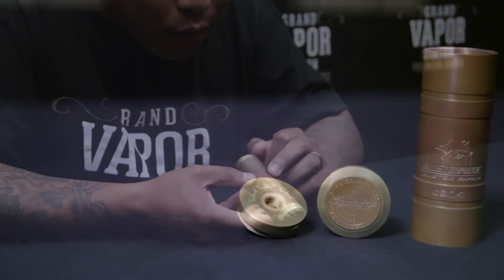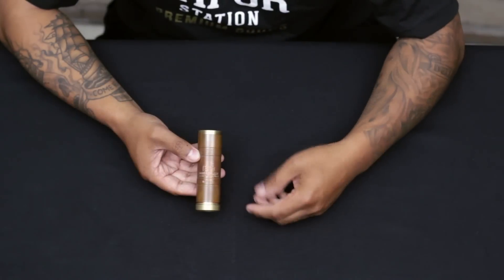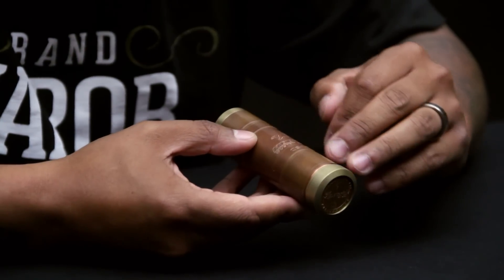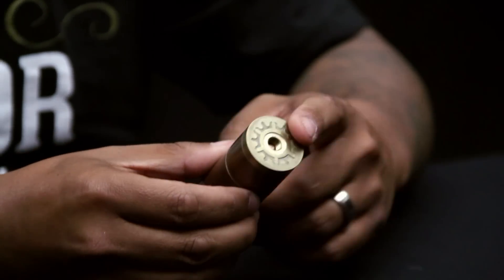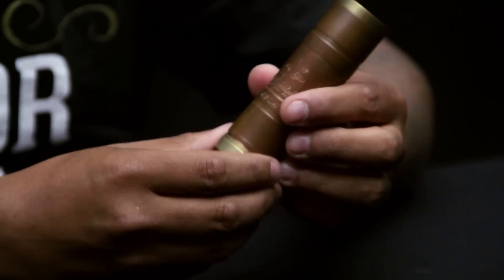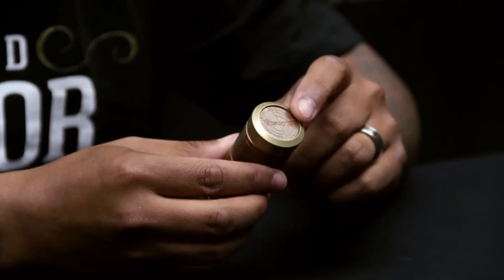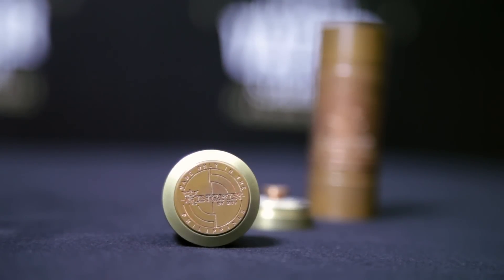On the front it says 'Masterpiece Custom Vapes' with a cool little puppet logo, just like the Godfather — because as you know, Joy is the Modfather, that's what they call him. He comes out with great products, great mods, and a lot of people have cool respect for this guy. The serial number I have is 0314, right on the front — really nice etching. Up top it's called the Kingpin, and it's got a crown design, which is the standard MCV design, with ventilation holes.